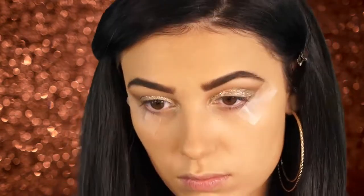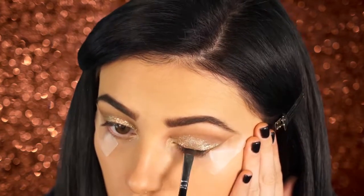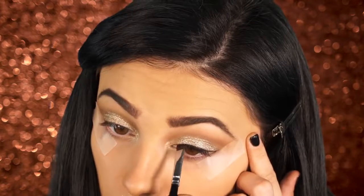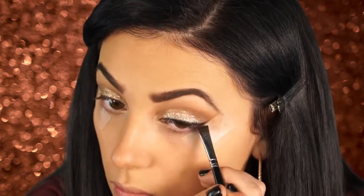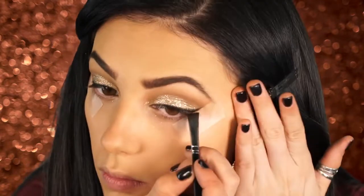Next I'm applying my Rimmel Scandal Eyes brown eyeliner to tight line my eyes, and using it as a base for my Makeup Geek Corrupt eyeshadow, which is a matte black. I didn't want to use liquid liner because I wanted a softer cat-eye effect, so I used eyeshadow instead. The sharp line it creates with the tape is going to be really cat-like without being too harsh — I didn't want it to overpower the glitter. I'm taking that Corrupt shadow from my inner tear duct all the way to the outer corner, dragging it up along the tape. The tape really gives you a super perfect line, so if you struggle with eyeliner I'd definitely try it.